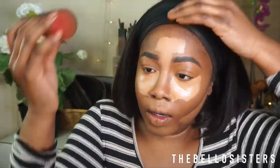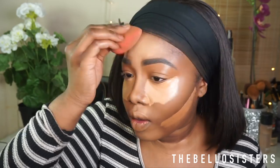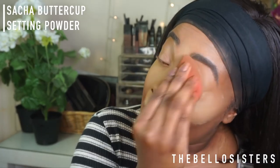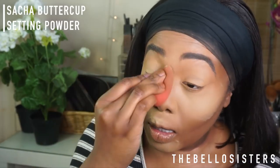Just to contour that lower area I go back into C13 to create a more defined contour, and then blend it all out. To set the concealers I'm going into my Sasha Buttercup setting powder, mixing it with my Laura Mercier translucent powder for a really nice flawless look. With any liquid product, always set it — that's what makes your makeup last for hours.